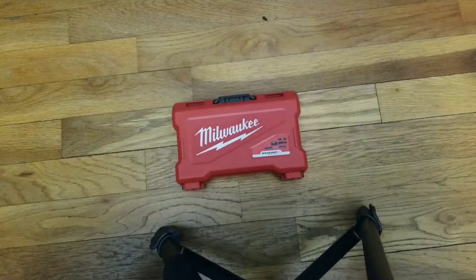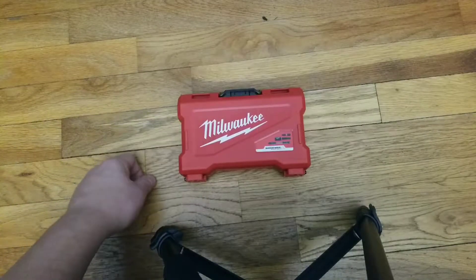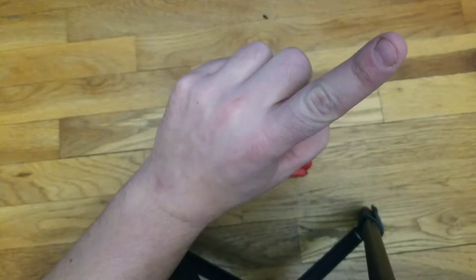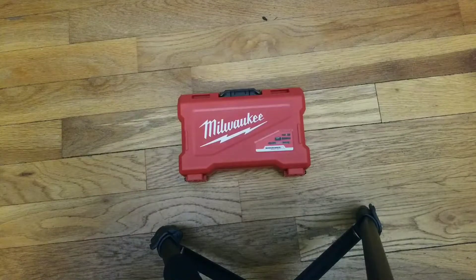Alright guys, that'll be it for me tonight. Besides me having that case rip open and all the bits fly out — if you guys want to see that, I'll leave a link for that last video. But until then, have a good night. Happy New Year's — I'll see you in a couple of days, probably going to post another video tomorrow and New Year's Day. Keep on trucking, guys. If you like the video, please like, subscribe, hit that bell notification, and leave a comment down below. Let me know how I'm doing. Let's grow these numbers — we're getting there. Have a Happy New Year, guys!